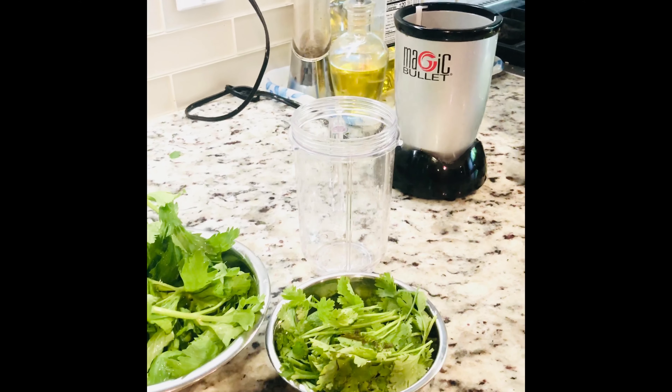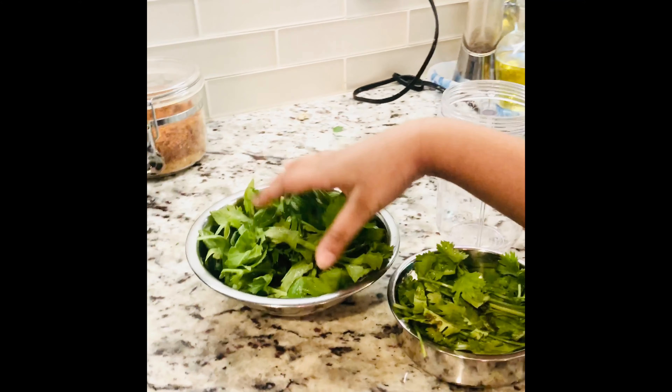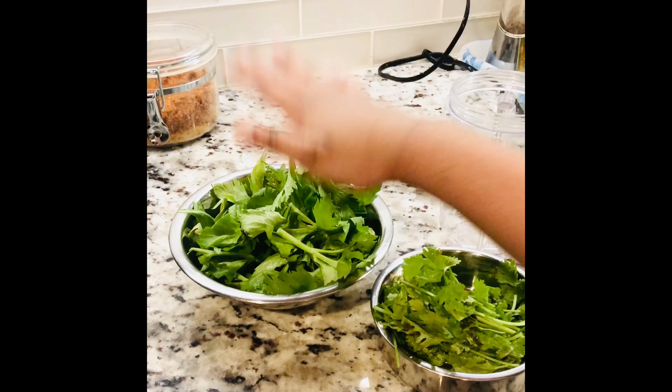Let's blend half a bunch of cilantro and a handful of celery leaves.